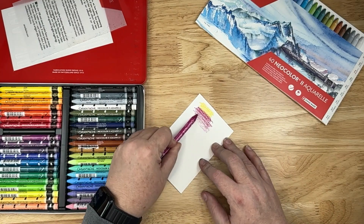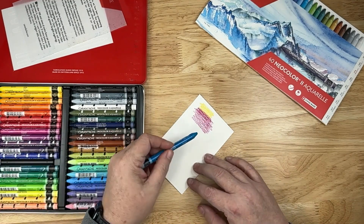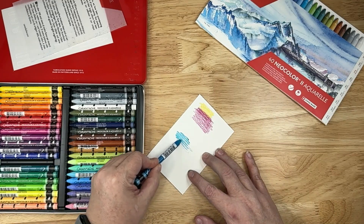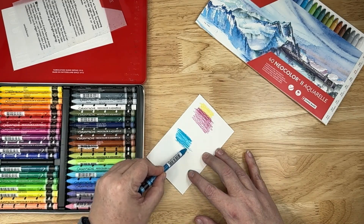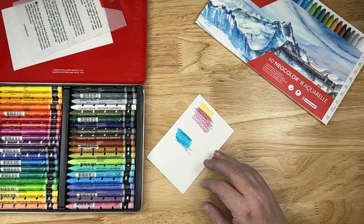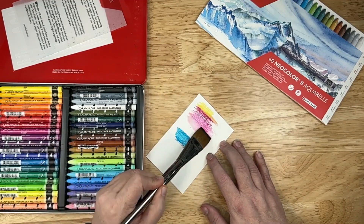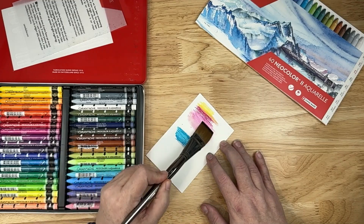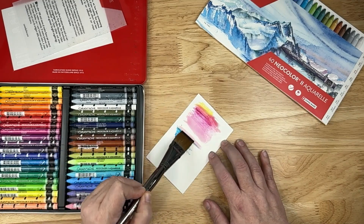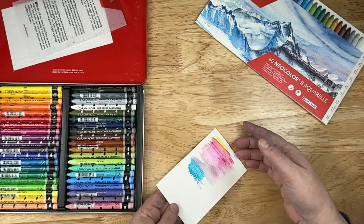Let me demonstrate real quick — I'll put some colors down and then activate it with some water. You can dip it into water directly if you want, and you can kind of see it blending in there, which is beautiful. Or I'll just take a paintbrush and blend and activate these colors. You can pull the color down or blend two colors together — whatever's right next to each other. Absolutely gorgeous colors. I highly recommend them.